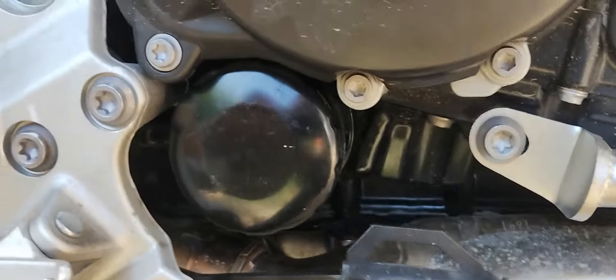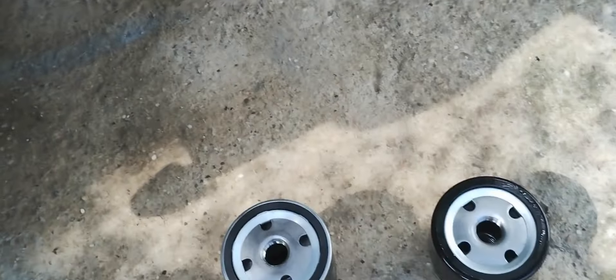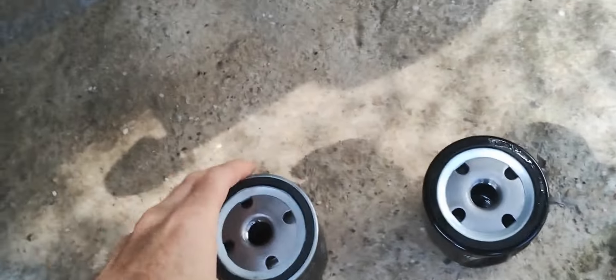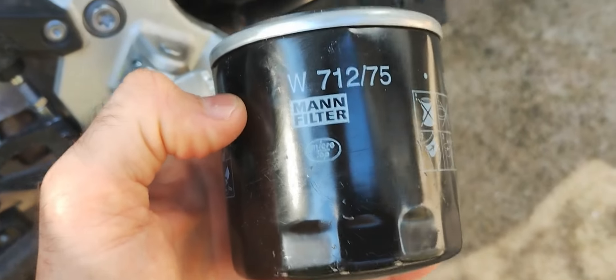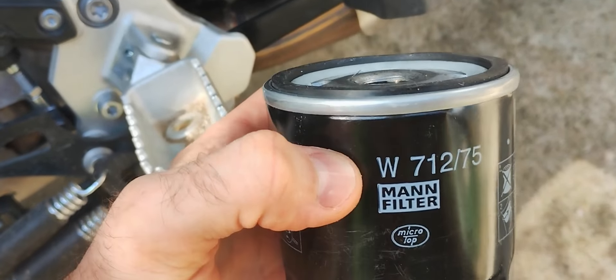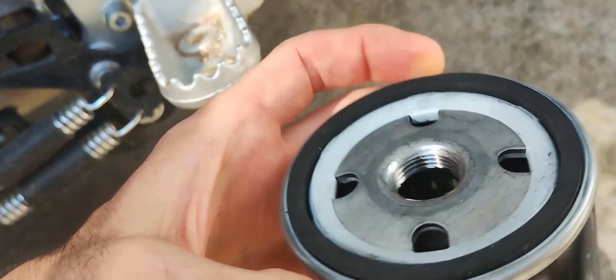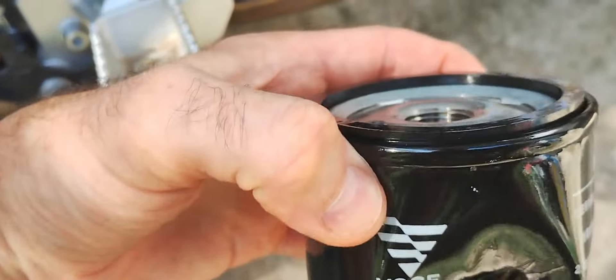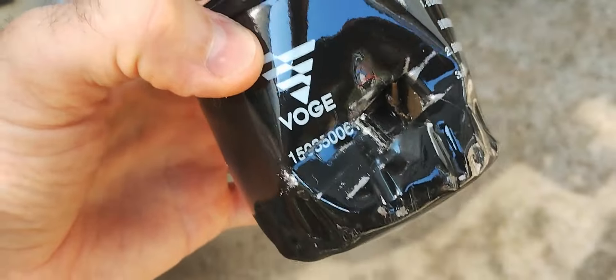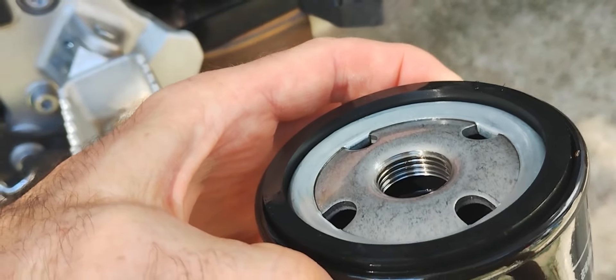Hello Bike Brothers! So these are the oil filters for the Voge 900. This is the original oil filter, and this is what I thought to be a compatible oil filter, but it isn't. It looks like every specification is the same as the original — the outer diameter, the rubber sealing, the thread at 18 millimeters.